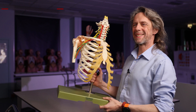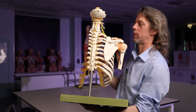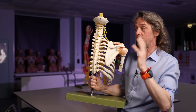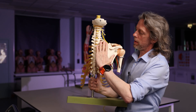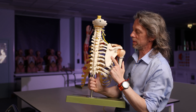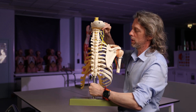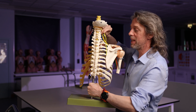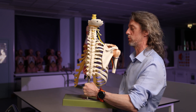Then we get the dorsal scapular nerve — dorsal meaning it's going to run to the back, scapular meaning towards the scapula. The dorsal scapular nerve is a really early branch — it's from a root, specifically the C5 root, before we've reached the trunks. It runs over to the back where we have the rhomboid muscles — rhomboid minor and rhomboid major between the scapula and the vertebrae — running deep to rhomboid major and minor. The dorsal scapular nerve may also innervate the levator scapulae muscle on the way.